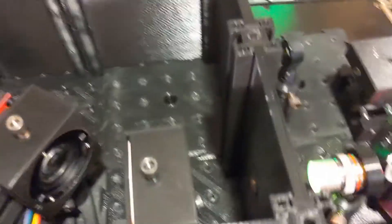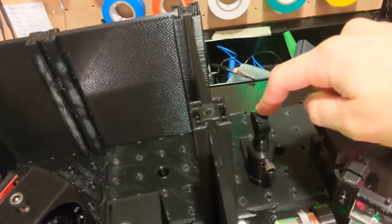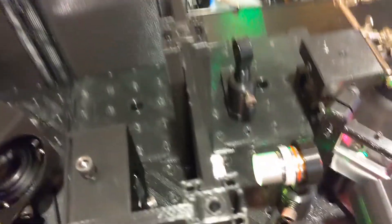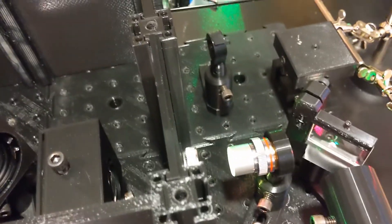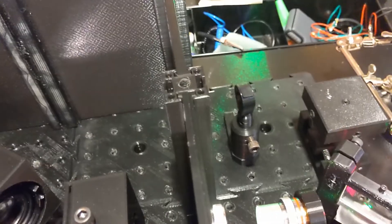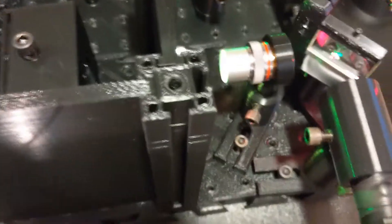Here's a little overhead view. I have a stage I'm not currently using, and also a cheap filter I tried to buy to filter out the 532nm light. The filter actually works pretty well, but...